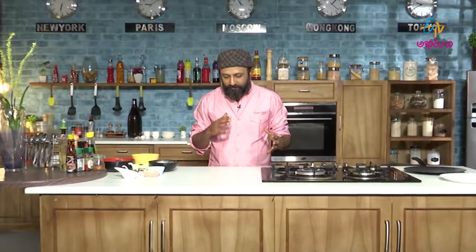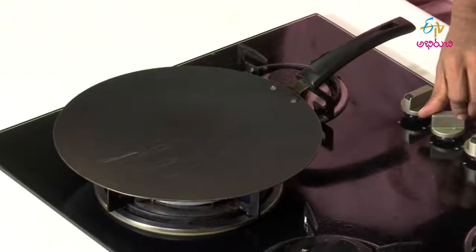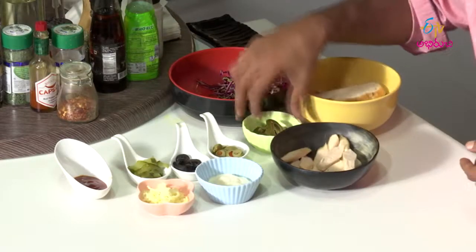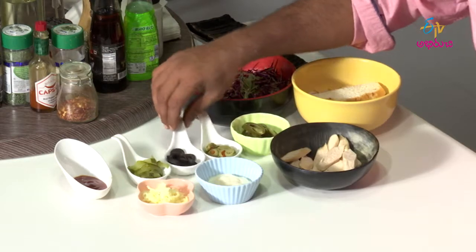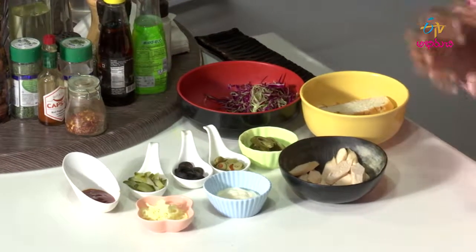And in the Cuban week, the next dish is called Medianoche Bruschetta. It is a Cuban-styled bruschetta, very simple to make and very delicious as well — with pickled vegetables, a little mayo, cheese and bread. To start with, let us have a pan. The ingredients: bread, salami, pickles, green olives, black olives, sliced gherkins, cheese, mayo, tomato sauce, and some cabbage for garnishing.